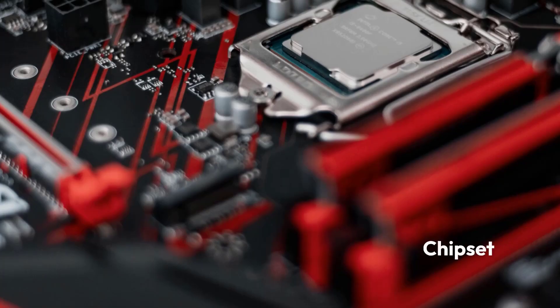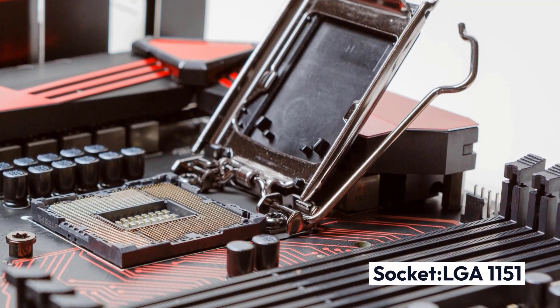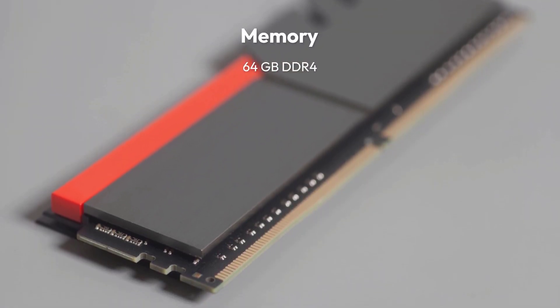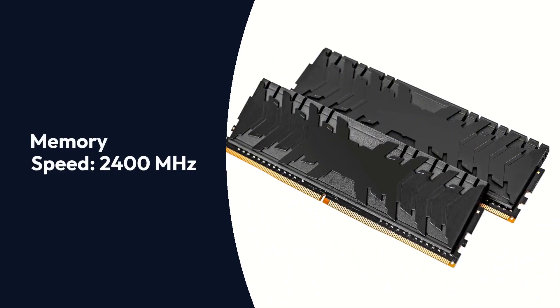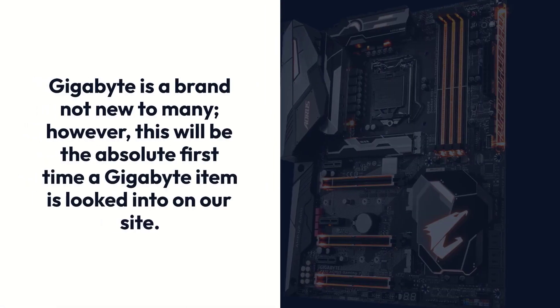Gigabyte Z370 Aorus Gaming 7 Specifications — Brand: Gigabyte, Chipset: Intel Z370, Socket: LGA1151, Form Factor: ATX, Memory: 64GB DDR4, Memory Speed: 2400MHz.